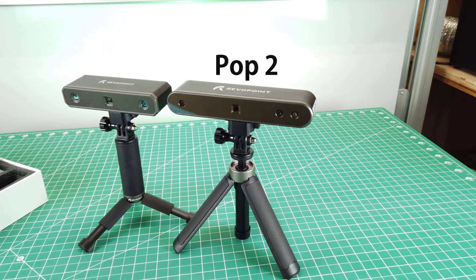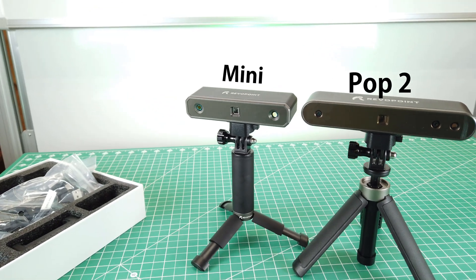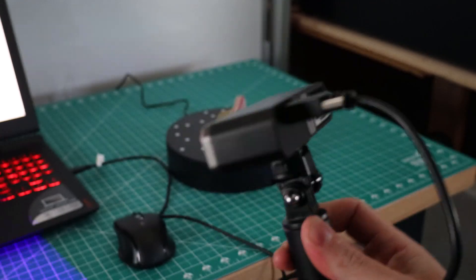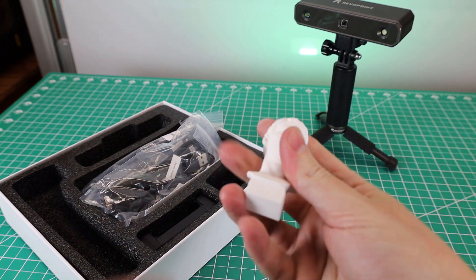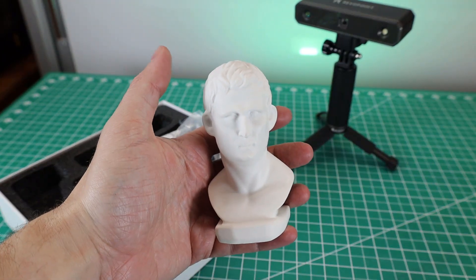For a comparison, here is the Pop 2 3D Scanner next to the Mini. As you can see, there's a major difference between the two, and not only when it comes to size — this new one uses a blue laser light to scan things, compared to the Pop 2 using infrared light. The scanner does come with a small bus that you can scan, and it's definitely quite a bit smaller than the one that came with the Pop 2.